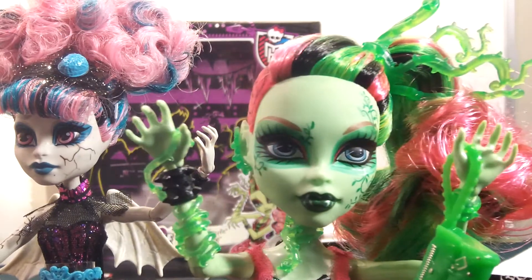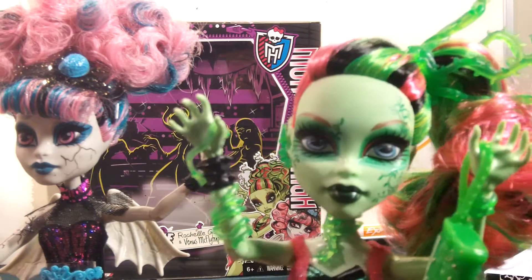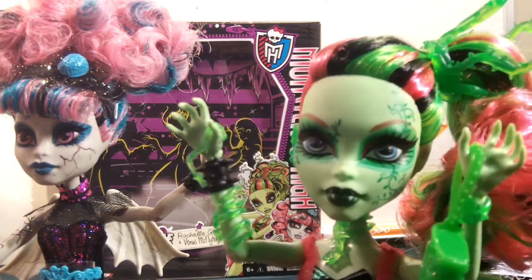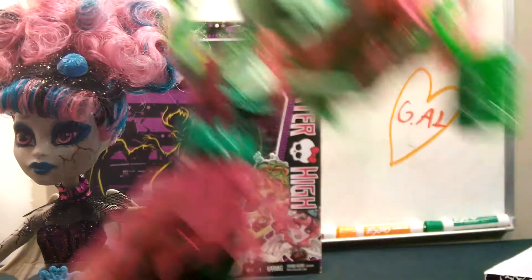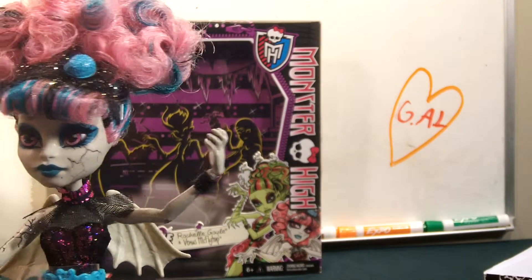Anyways, it's Venus! Venus is my favorite — well, second favorite, or first favorite. I don't know. I kind of have a hard time choosing between her and Laguna. So anyways, I'm going to put these two up here and we're going to look at the packaging.